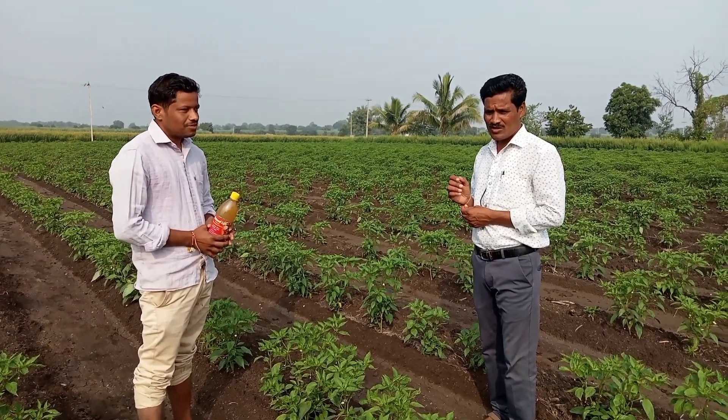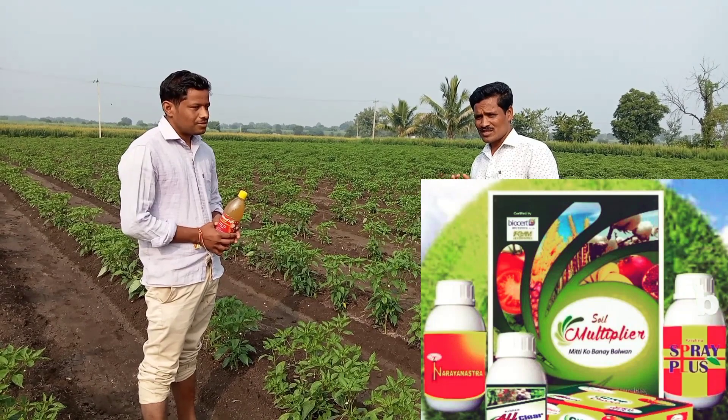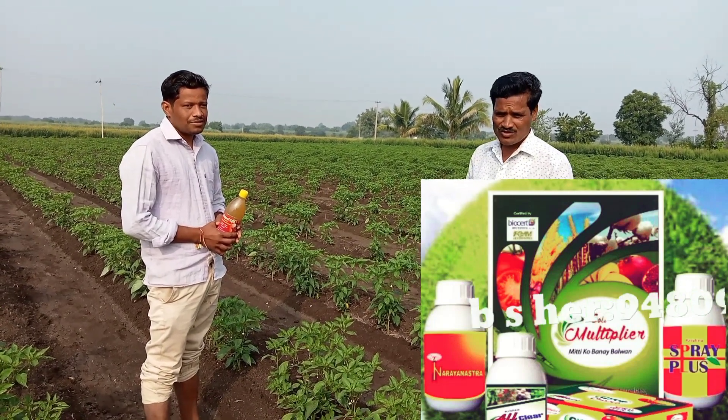This is the soil multiplier company, an organic company, and this is the soil multiplier company.